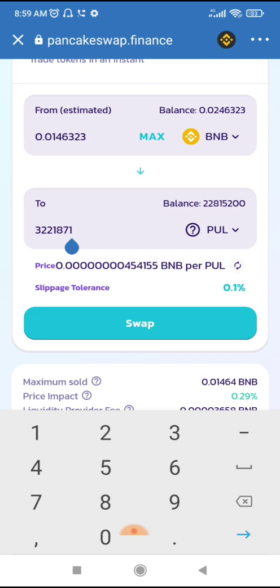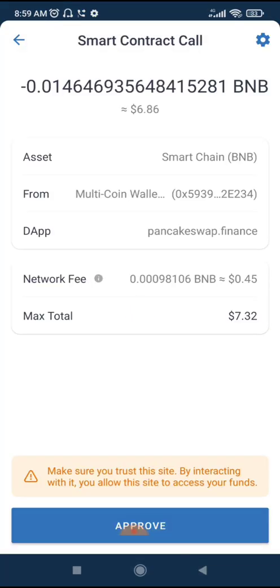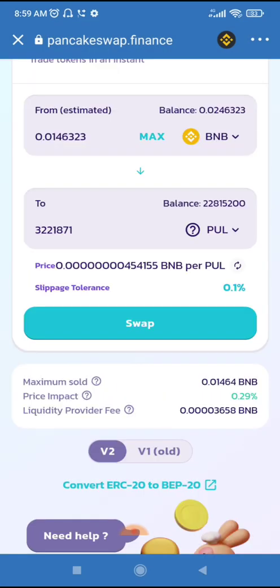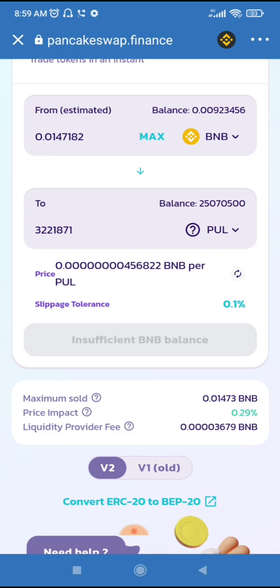Just ensure it ends with zero or one — there's no big deal. That's all. It's swapped. Let's wait for it. It's successful. There's no big deal at all — it's as simple as that.